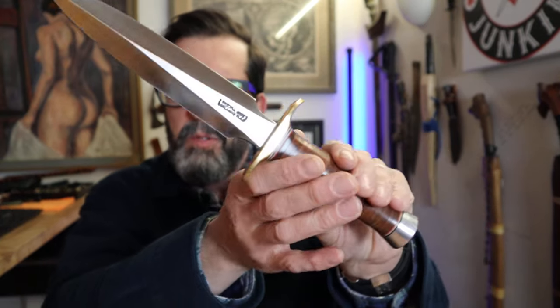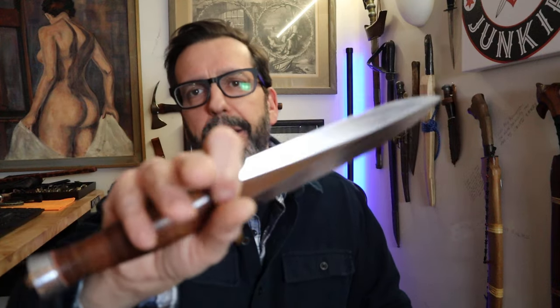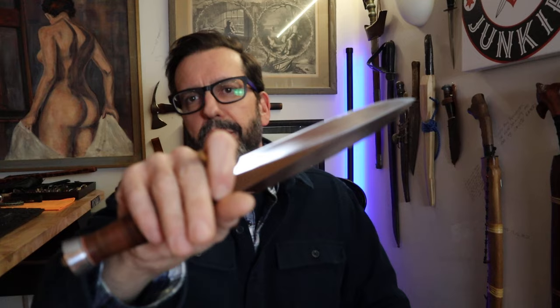All right, everybody — thanks for coming along on this experiment with me, checking out this camera, the light, the distance, all of it. Double-edged blades — I love them. Don't neglect your double-edged blades just because you're not allowed to carry them. Thank you.